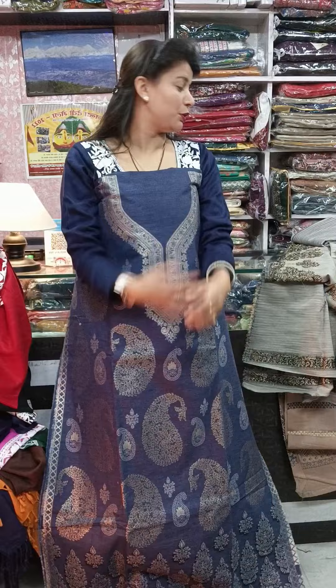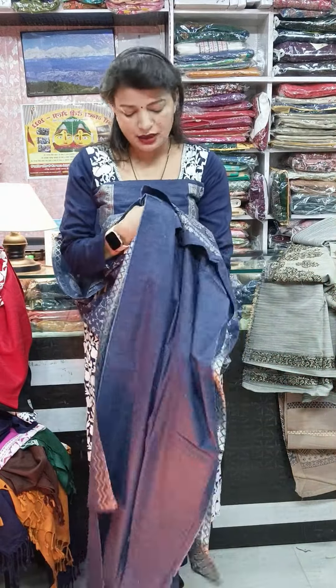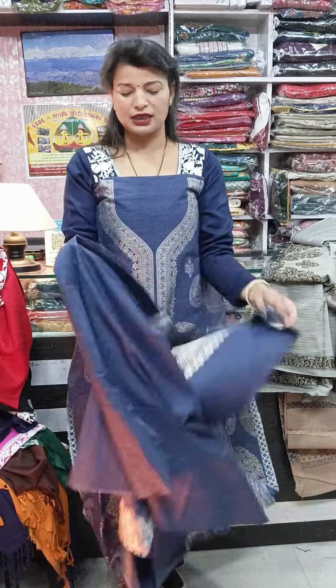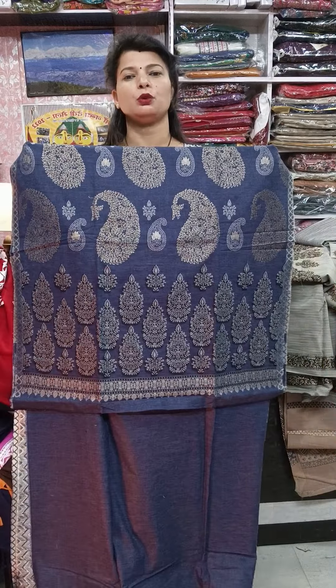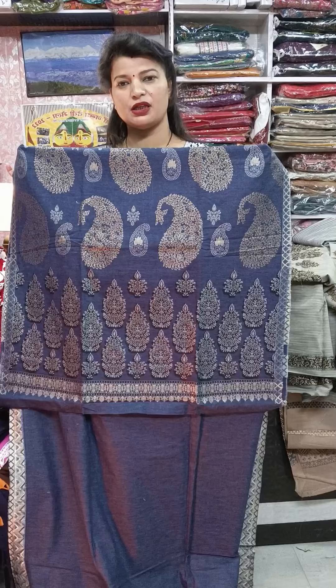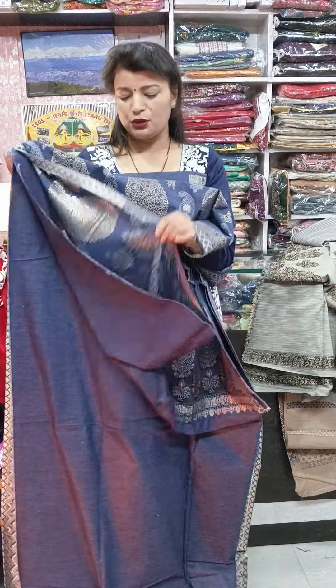This is the bottom — solid bottom, attached. This is the beautiful blue with heavy up-ka jaal pattern throughout the weaving and with beautiful zari work — amazing pieces in pure pashmina fabric.